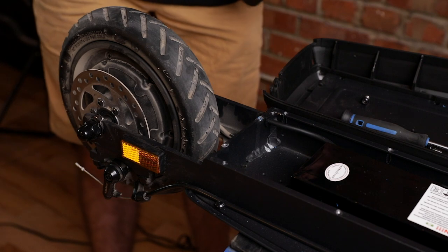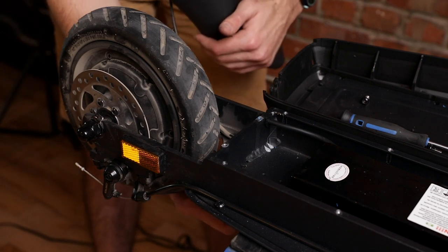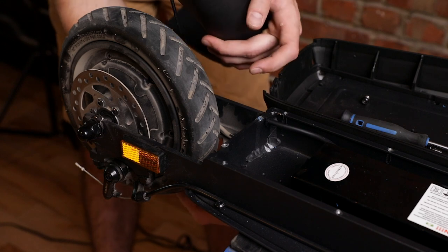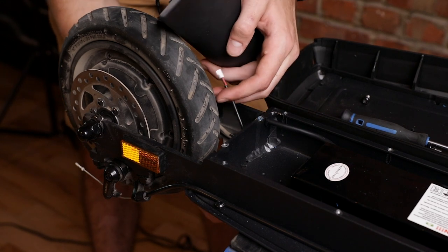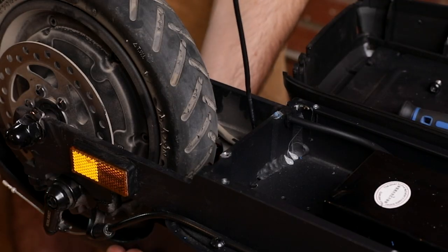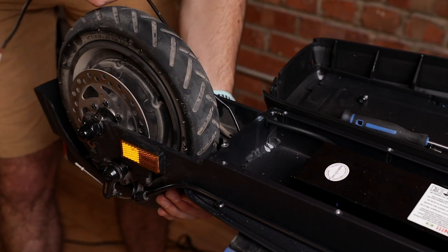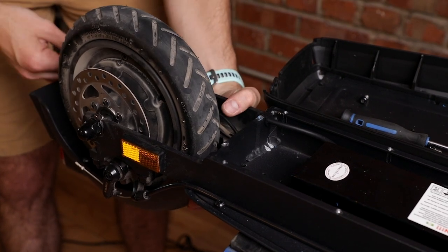Now we can start putting the new fender on. Pass the cable through that same hole and leave it for now. Once you've passed the cable through, align the holes so you can start screwing in.